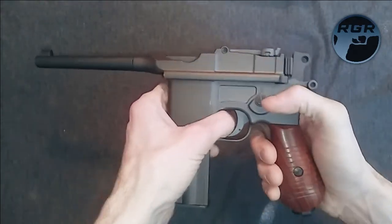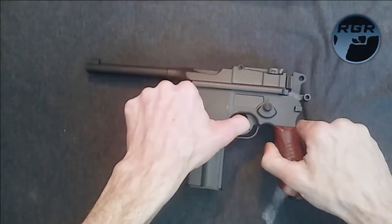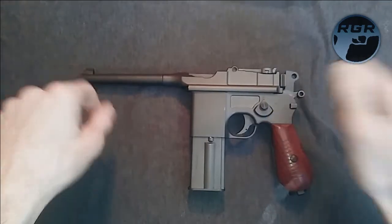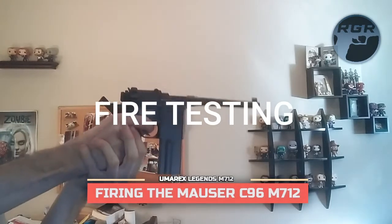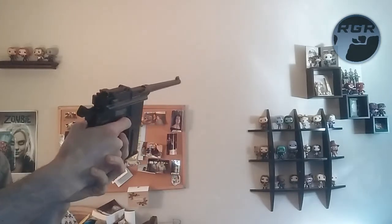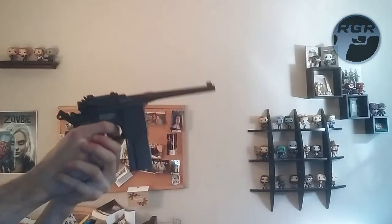I'll put links to everything in the description — BBs, CO2, and everywhere you can buy this gun. After the review I'll show you some shooting: side-profile shots, some slow-motion clips, and some accuracy testing as usual. Then I'll see you at the end of the review.